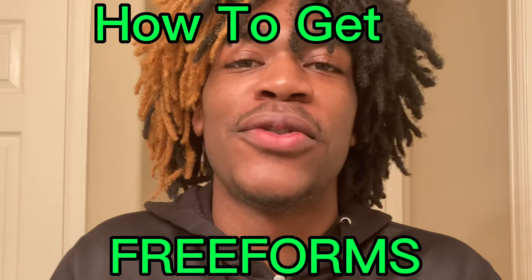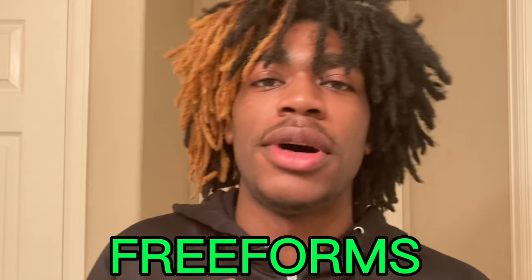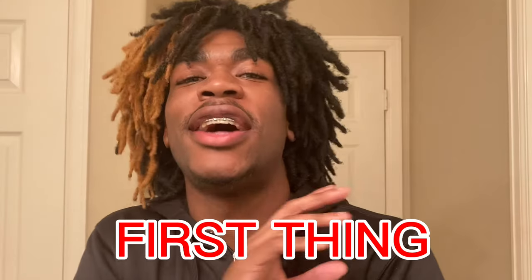All right, so this is how you get freeform, or at least this is how I got mine. I just want to start off by saying, put that sponge to rest. Over-sponging your hair ain't gonna do nothing for you. I've seen people sponge their head into a flat mat like a piece of black construction paper. Don't do that.